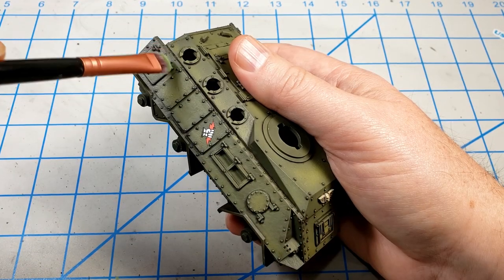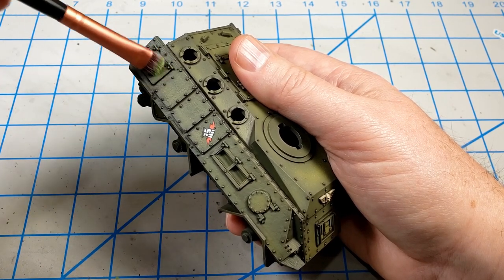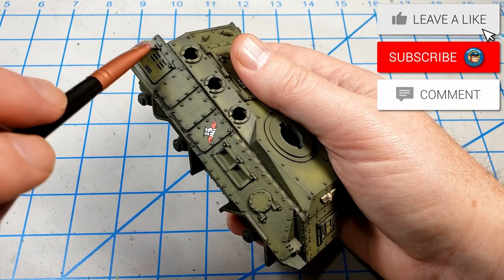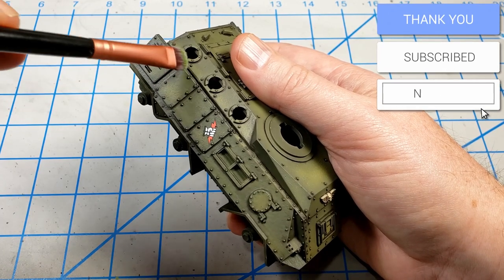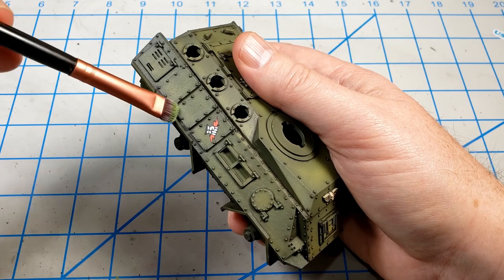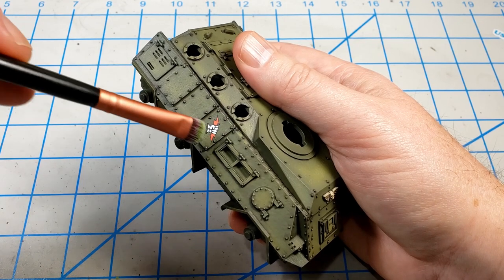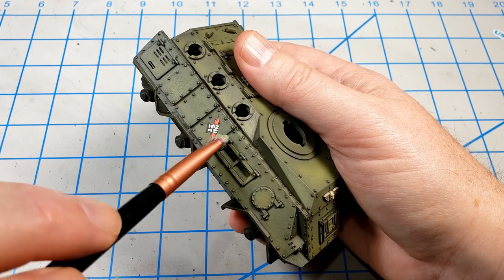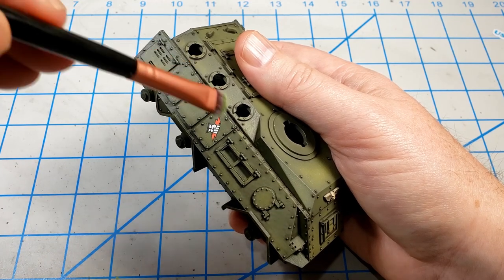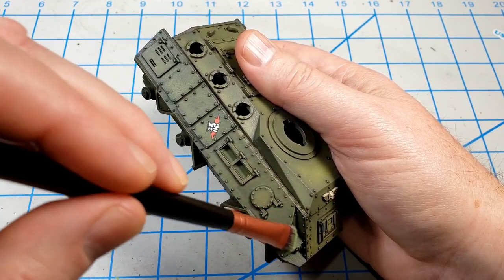The first step I'm going to do is a light dry brush of Strachan Green — it's a Citadel color. What this will do is give it a little bit of that Games Workshop edge-highlighted look, which is universe appropriate. But it's also going to start the chipping for me, because I want this thing to be fairly heavily chipped. Not giant areas of chips, but lots and lots of little chips. This is going to begin the edge chipping on all of these wonderful bolts and edges and angles.